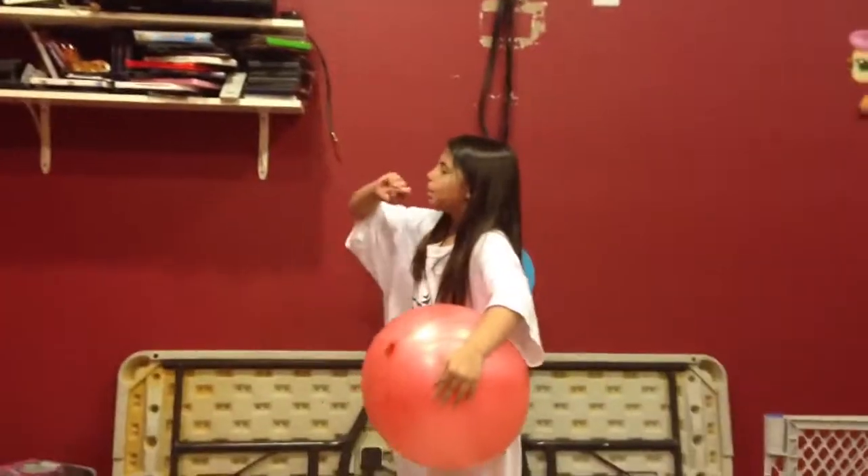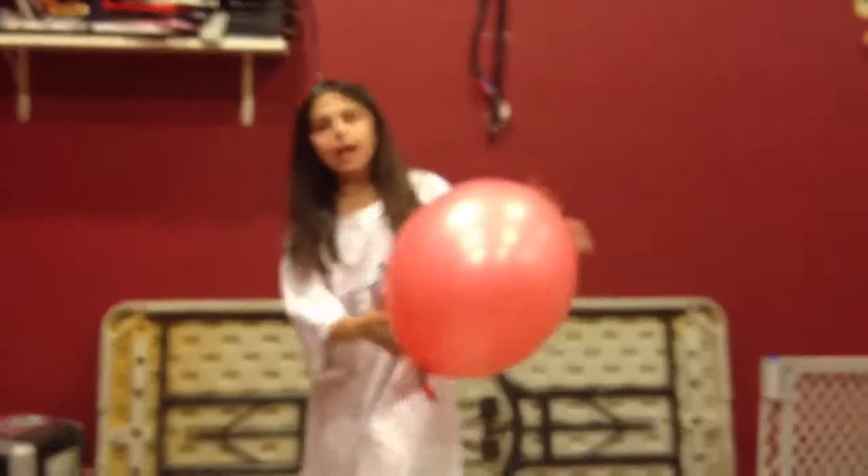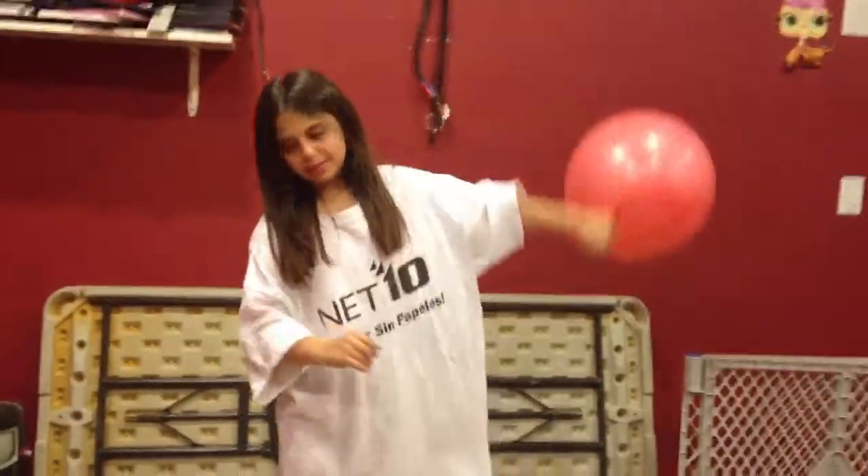I don't want to kick it because if it hits right here it will pop, and we will not have any more. We're trying to keep this one.